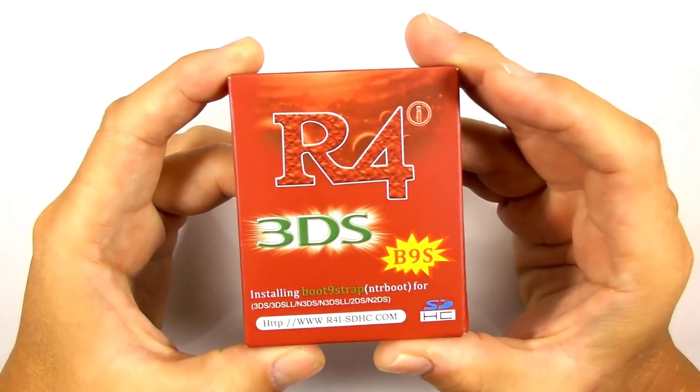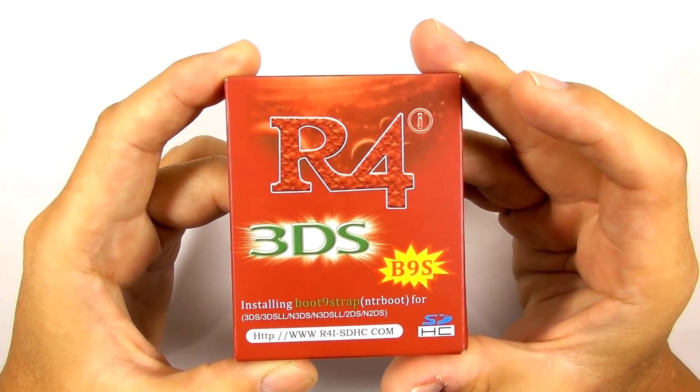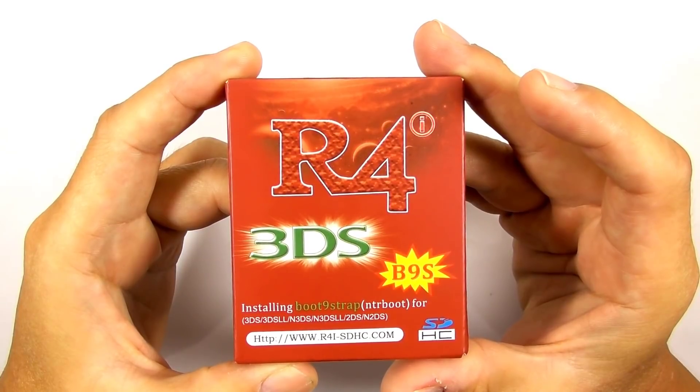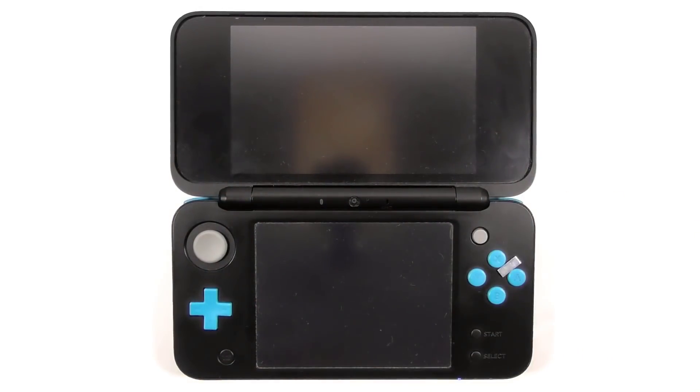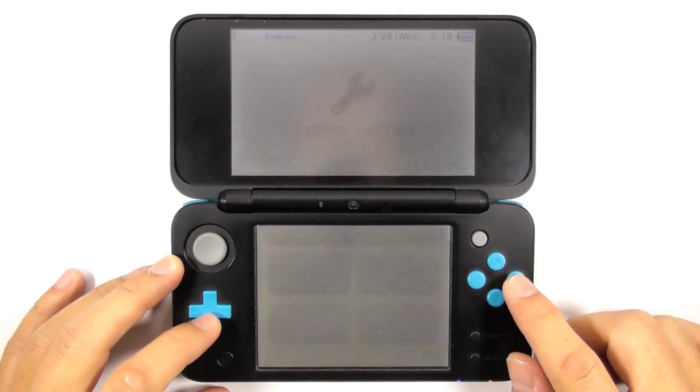This video is part 2 of 2 NTR boot guides, and this time I will review the R4i B9s flashcard and show you how to install boot9strap using this flashcard on the latest 3DS firmware.